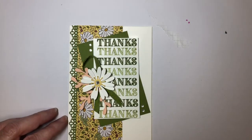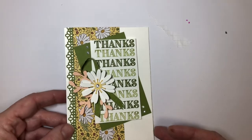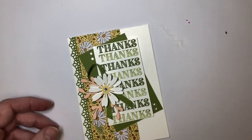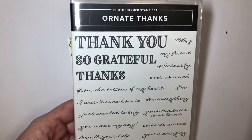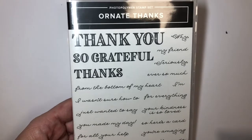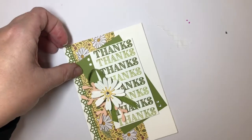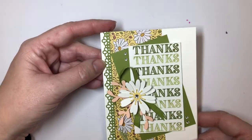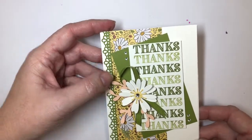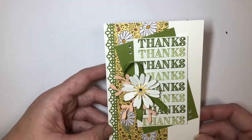Hey everyone, it's Pam Jorgensen here and I'm working with Cheryl O'Brien and we are bringing you some card tutorials using the beautiful ornate thanks stamp set along with the ornate border dies. I want to show you how to make this cute thank you card with the small daisy punch and some different designer series paper.